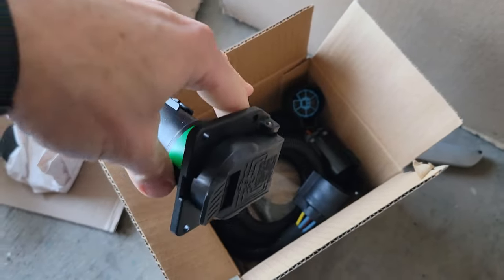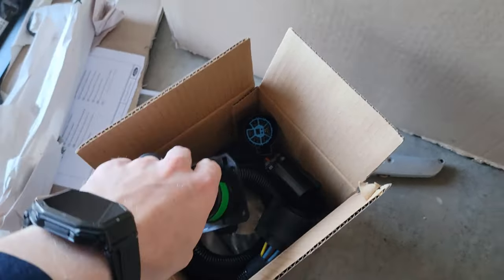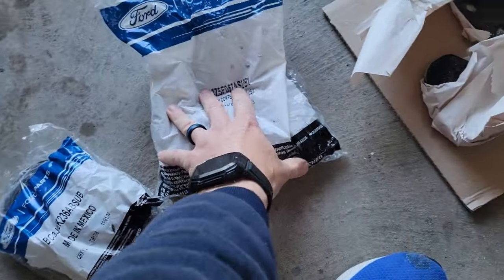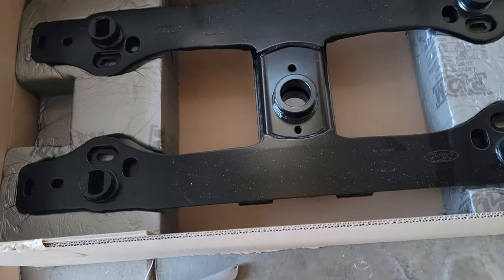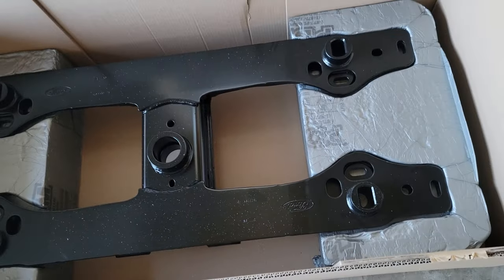We have to get to the bottom and starting point, which is drilling these holes. The kit comes with the seven pin and all the plug-and-play harness stuff, plastic rings, hardware, and brackets. There's no instruction manual in the box — instead there's a little piece of paper at the bottom with a QR code so you can bring up the instructions and print them. I would highly suggest you print them.